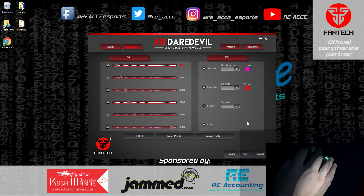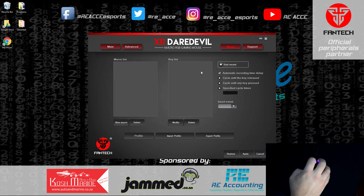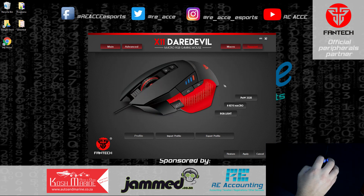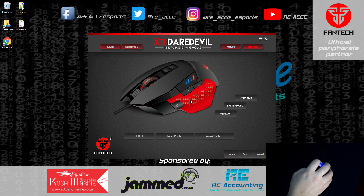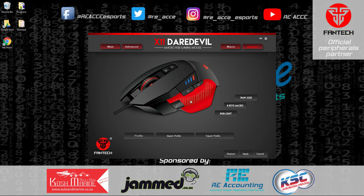You also have macro options where you can set up a macro list and assign macros to buttons. I don't personally use macros, but the feature and option are there. There's also a support section showing what each button does, and you can import and export your profile to a different PC. The mouse has built-in memory, so it retains your settings — DPI, lighting, and everything — when you move it to a different computer.